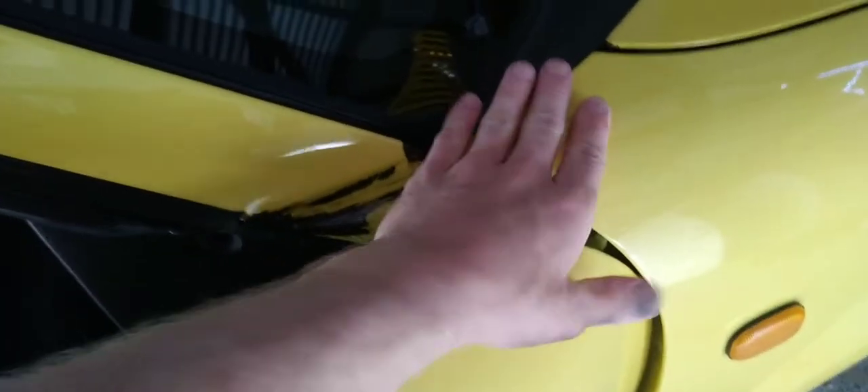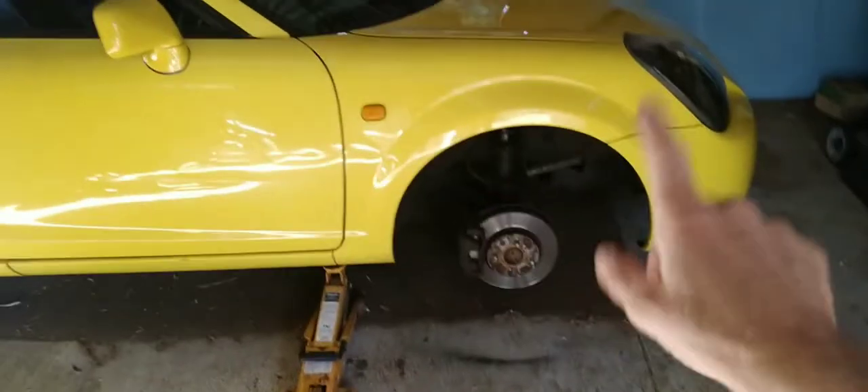That's sexily dented in. I'm gonna be taking off the quarter panel afterwards. But that's not what my video is about — my video is about the rims.